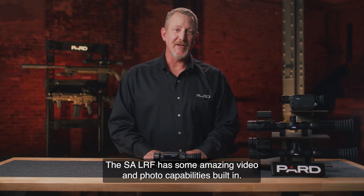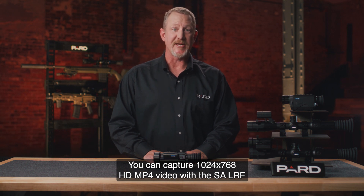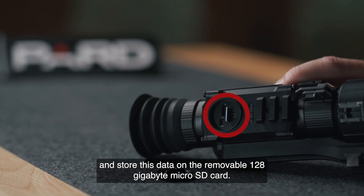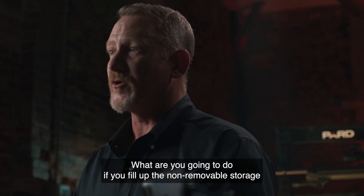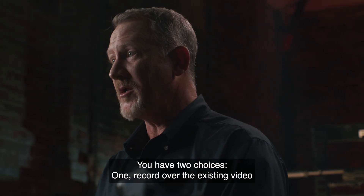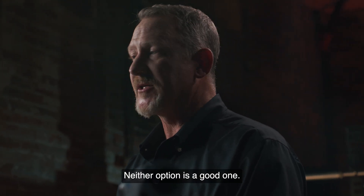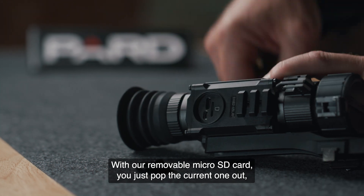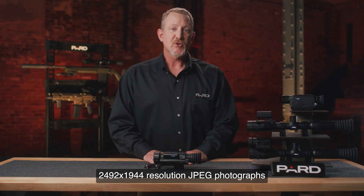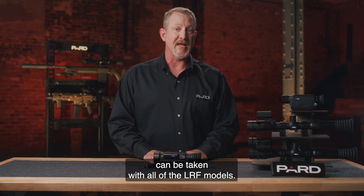The SA-LRF has amazing video and photo capabilities built in. You can capture 1024x768 HD MP4 video and store it on the removable 128GB microSD card. This is a big deal — with competitors offering non-removable storage, you're forced to either record over existing video or leave the field to download data. Neither option is good. With our removable microSD card, you just pop the current one out, insert a fresh card, and continue capturing. Additionally, 2492x1944 resolution JPEG photographs can be taken with all SA-LRF models.